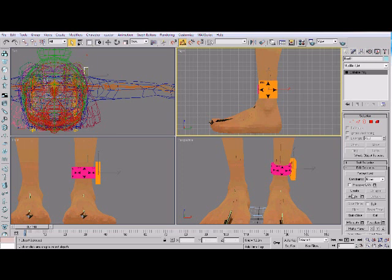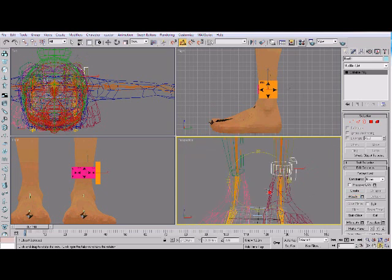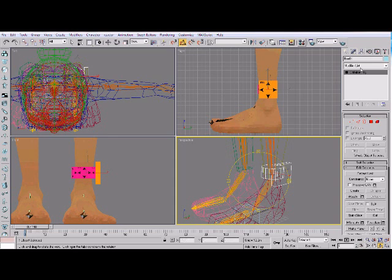I'm now going to attach these two together. If I go into wireframe you can see that's all one thing. Now for the thing that we've been waiting for — the physique.